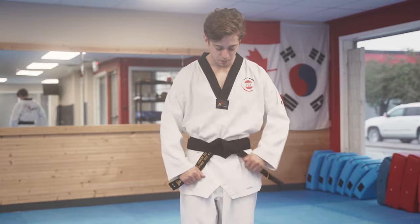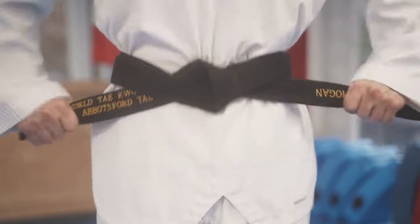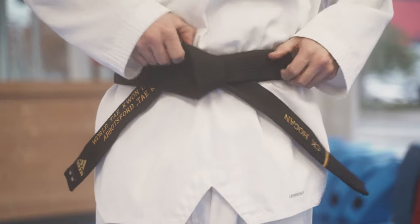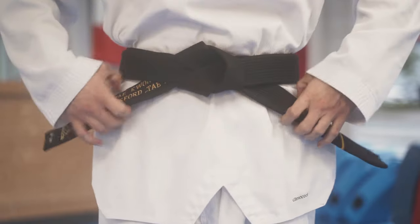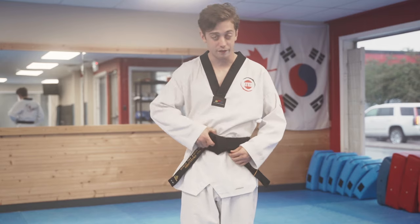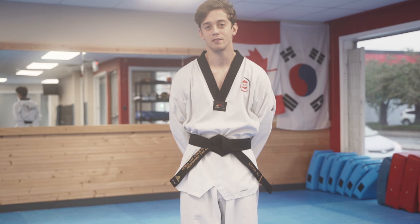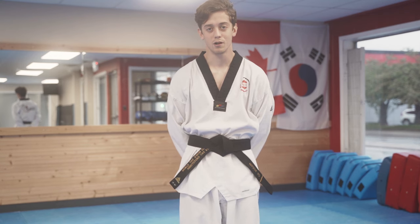When you tighten your belt like this, it's super secure. Here you have the fortune cookie knot, but now the belt is going under the two layers, which causes a lot of friction so it doesn't allow it to come out easily. Those are the three ways on how to tie your belt — hit the like button if that helped you out, or subscribe if you want to see more content.